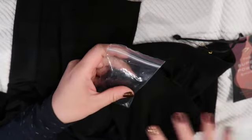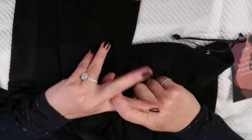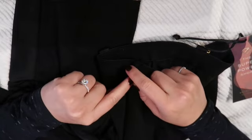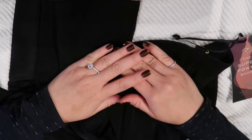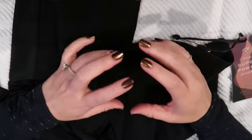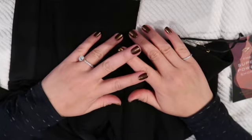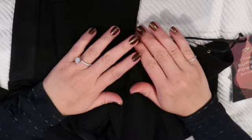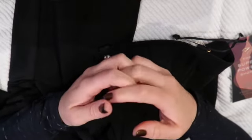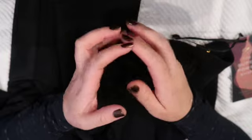Why did I want shapewear? Mainly for two reasons. Number one: I am a petite woman — I'm five feet tall — but I'm curvy. I don't have a thigh gap, so in the summers or if I wear dresses, especially in summer, there's a lot of friction that's caused and it hurts. So I wanted something I could wear under dresses.